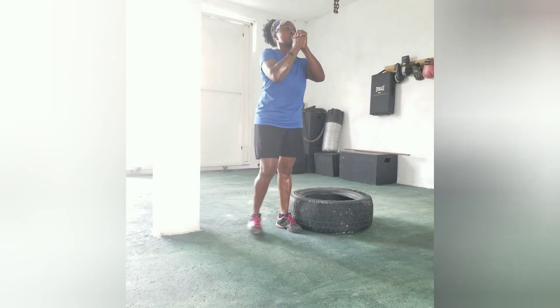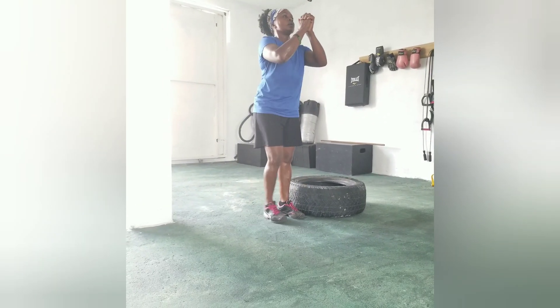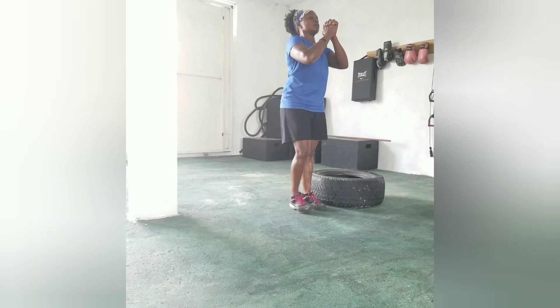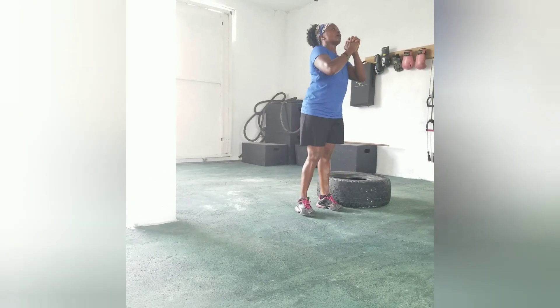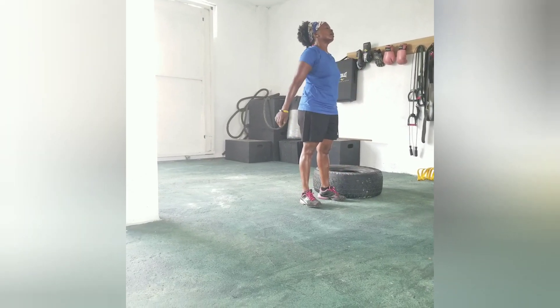One, two, come on, three, four, five. Alright.